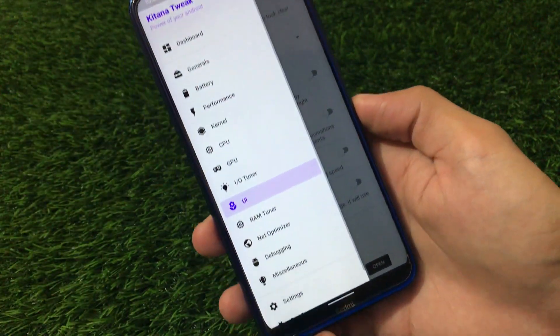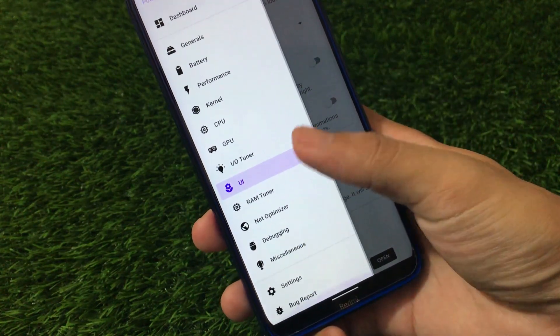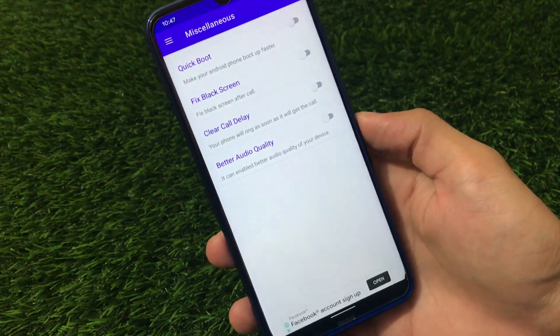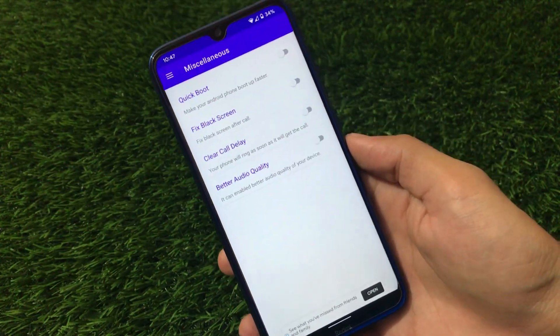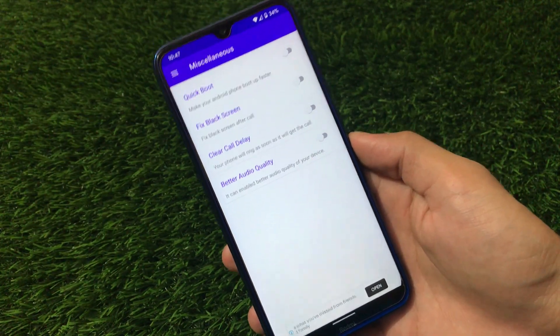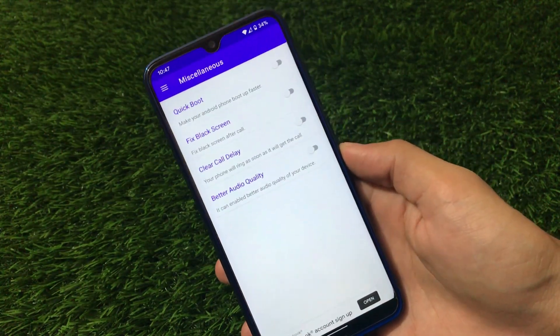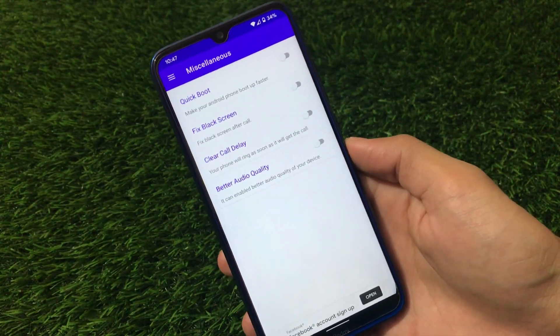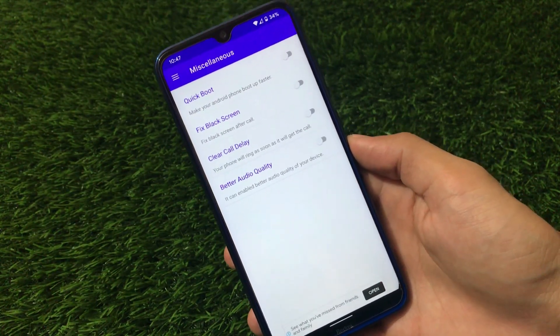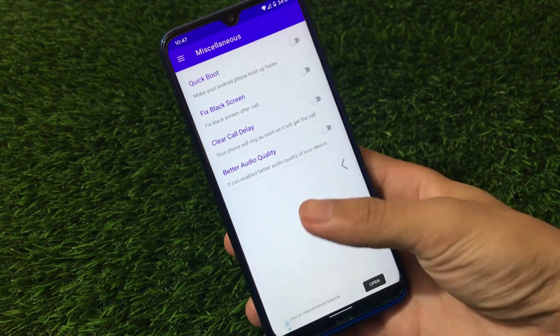You can also check out the RAM tuner, net optimizer, debugging, and miscellaneous options. I recommend installing this and trying it out to see if it works for you. Comment below if it works for you. The Telegram link, download link, and everything else is in the description. This was all — thanks for watching, goodbye.